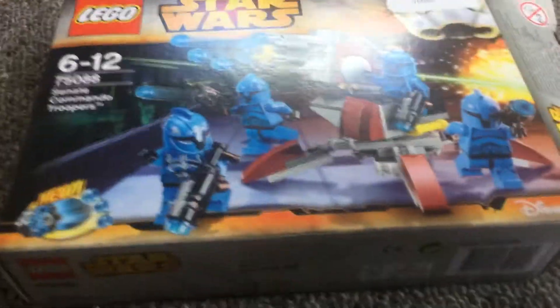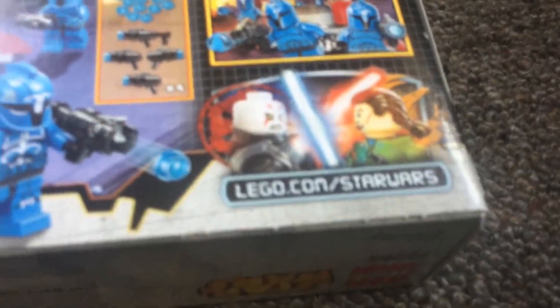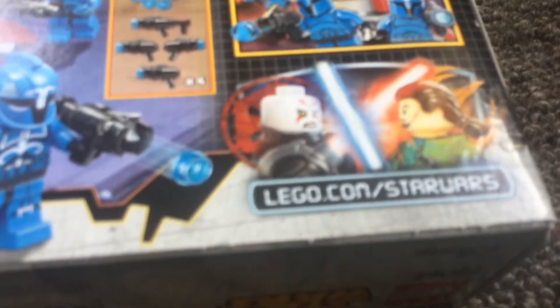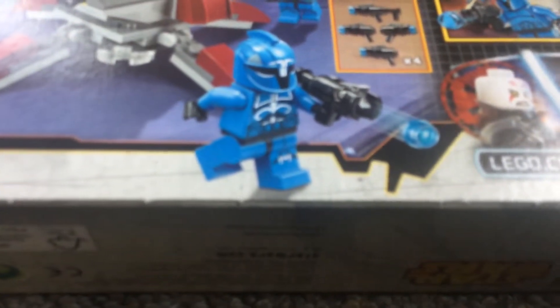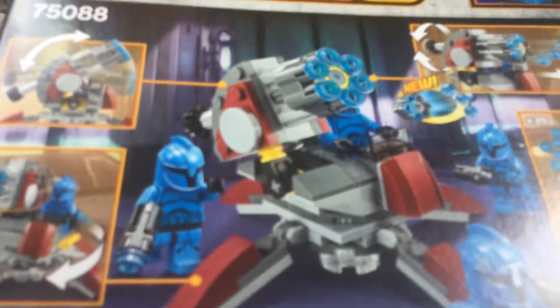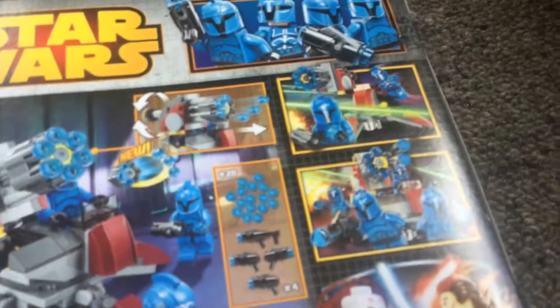There's the Disney logo, the LEGO logo, and the Star Wars logo. On the back you have a cannon, the Inquisitor, and one of the leaders. There's also a big cannon there, and it says 'new' which looks pretty cool.